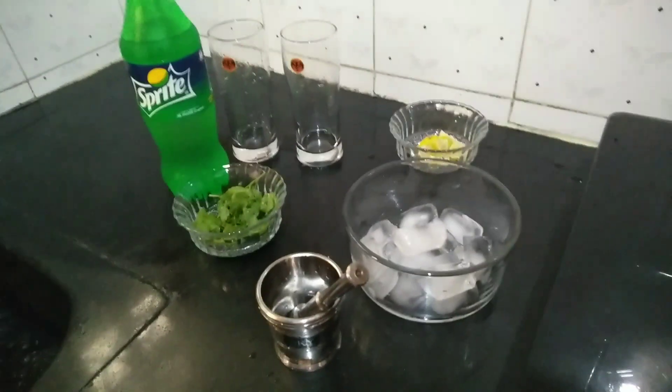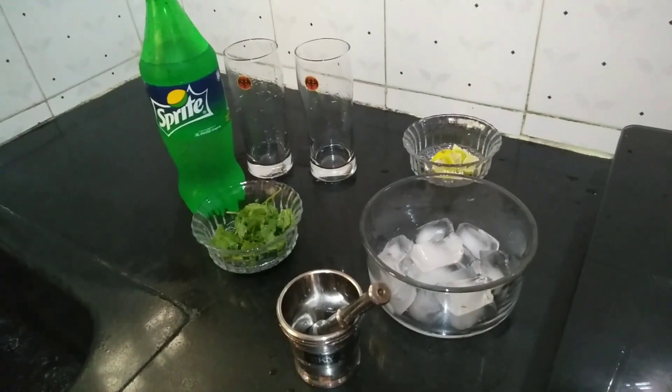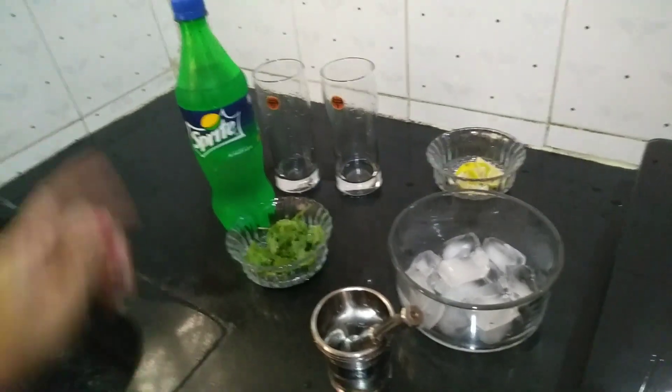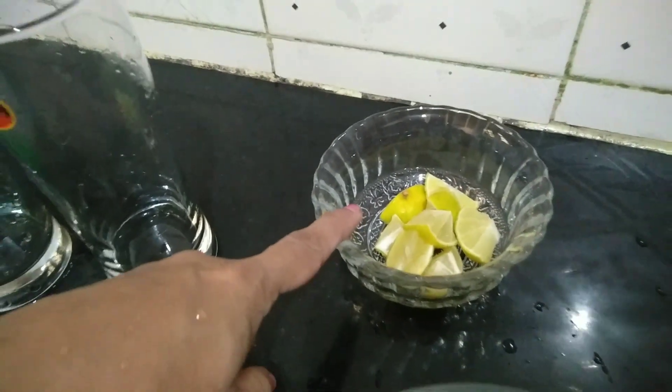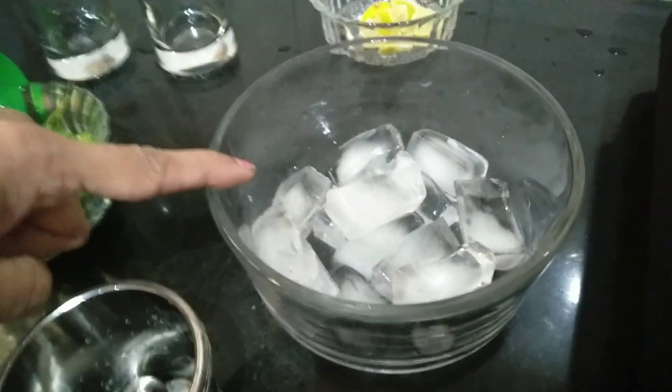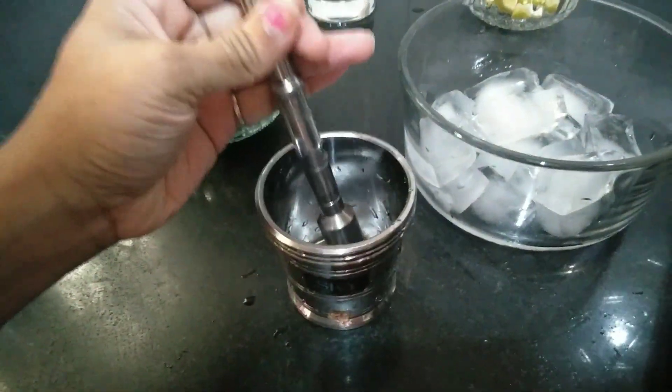Hello and welcome to my channel. Let's make original mojito, what we drink in KFC. For that you need Sprite, some pudina that is mint leaves, some chopped lemon, some ice cubes, and something to crush it.